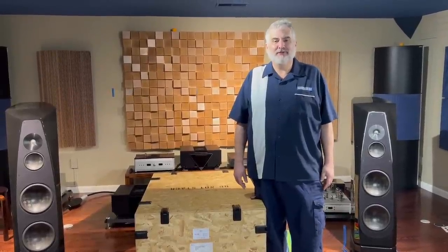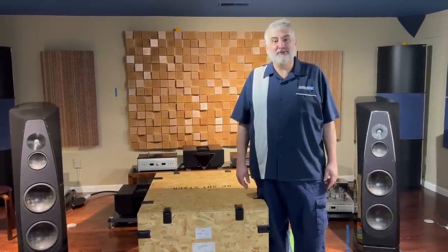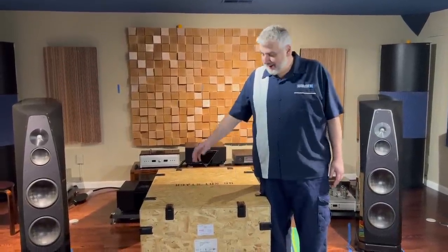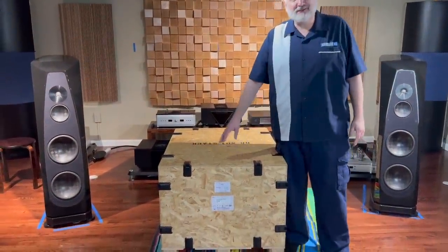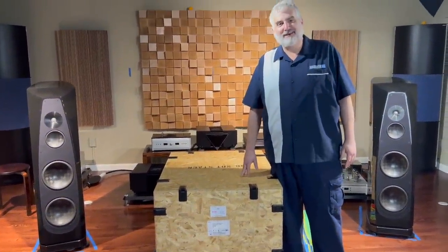Hi, this is Jeff from Command Performance AV. Today we're in our Falls Church Experience Center, and this bad boy right here — this little thing — is the Griffin Apex Amplifier.